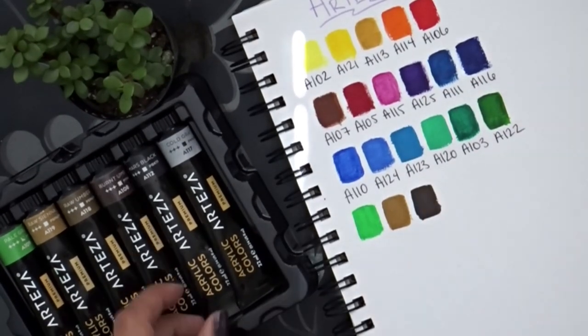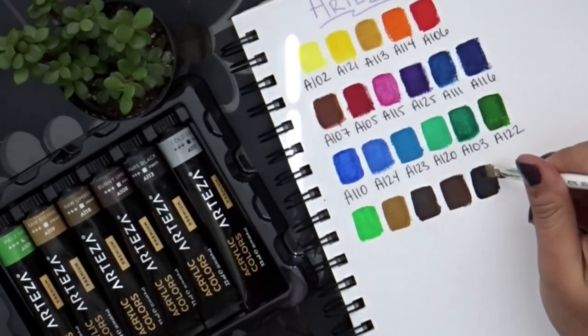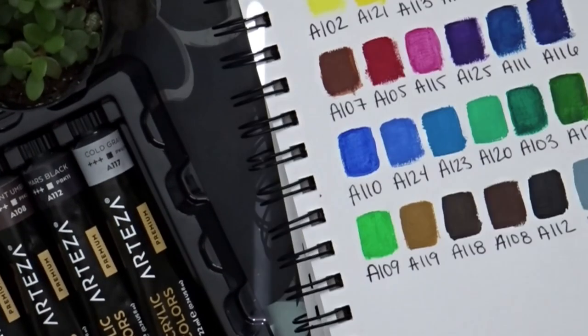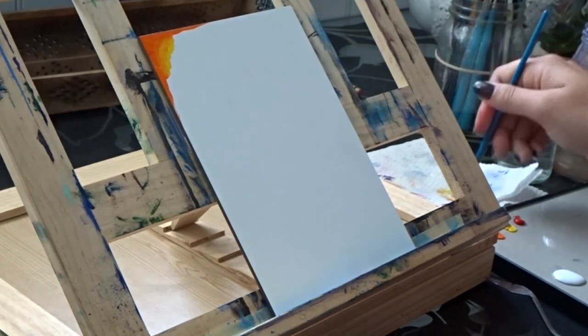Other than that, these colors are super opaque and thick. They're definitely not a professional grade paint, but they're pretty dang close, and that works for me because I'm not really a professional grade acrylic painter yet. But I'm happy with this set and I'm happy with the quality and effects I can get with the paints so far.